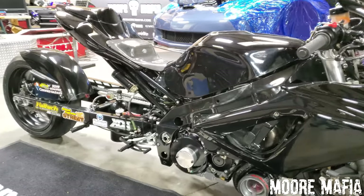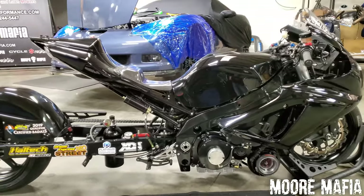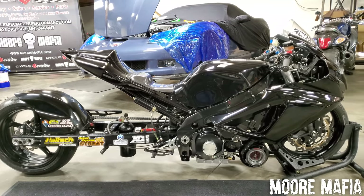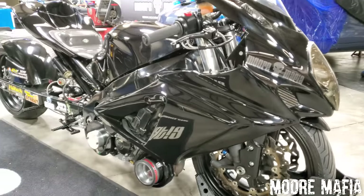Now we're going to pull the bodywork off the bike and show you what it looks like underneath. We'll walk through the wiring harness, the controls, the radiator system — basically there's a whole lot going on behind these fairings.